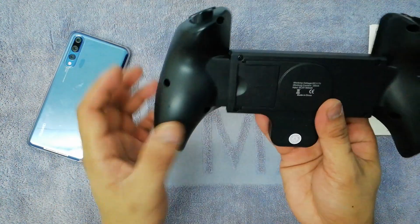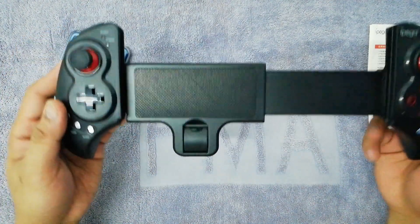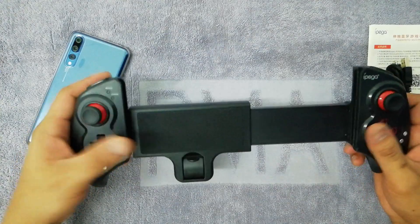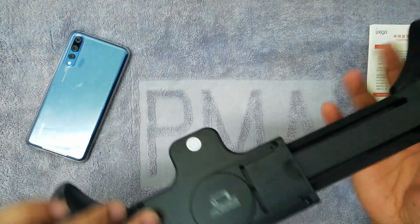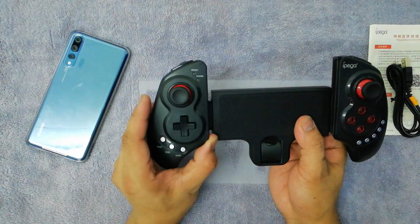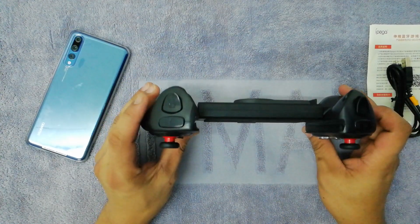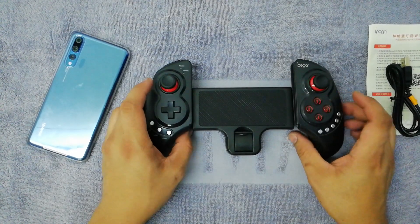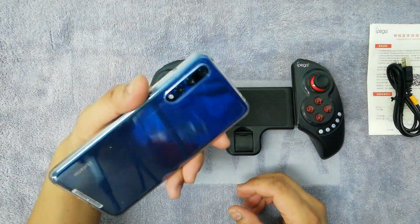There's an open and lock key — you can expand the controller like this if you're going to use a tablet or Samsung tablet. The left side is the movable part where you can attach your mobile or iPod, depending on the length and width of your device.